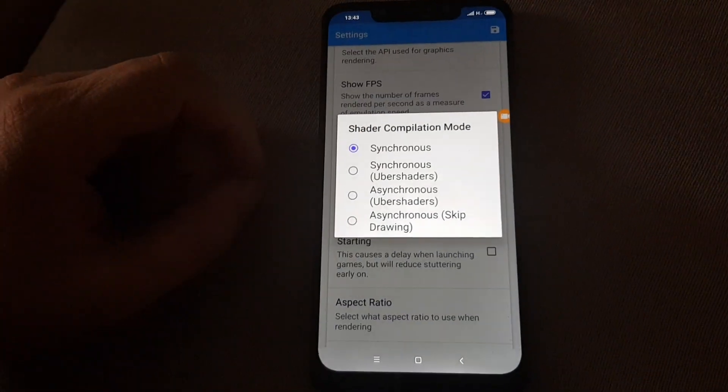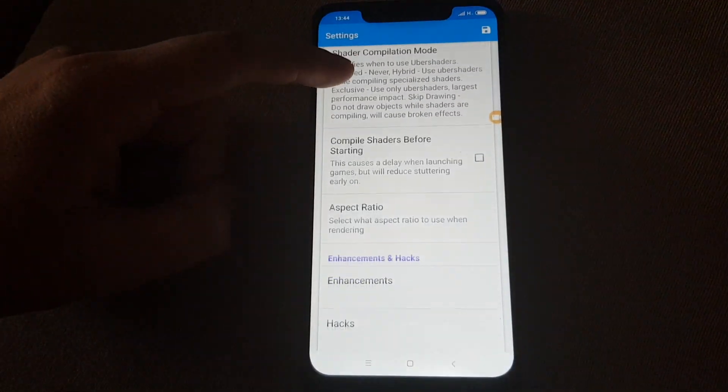Show FPS — leave it as it is. Aspect ratio: auto.